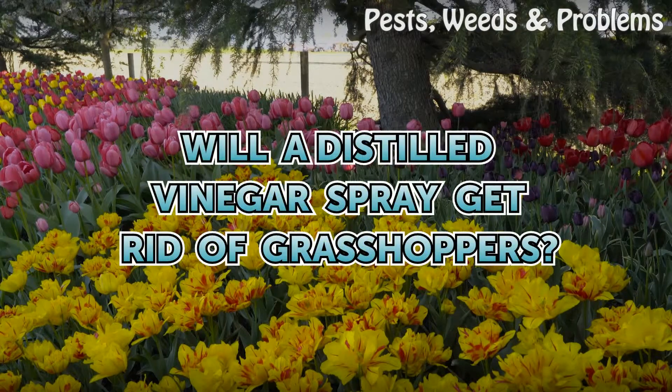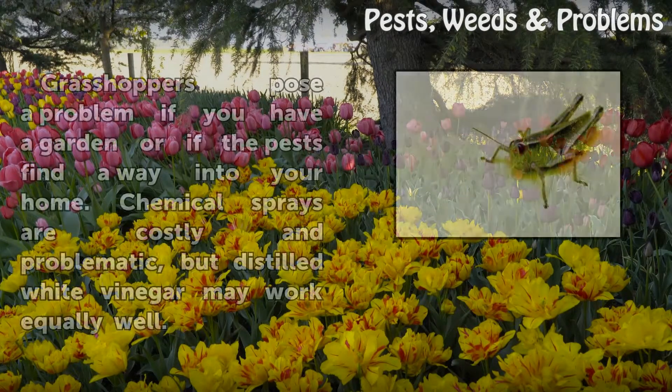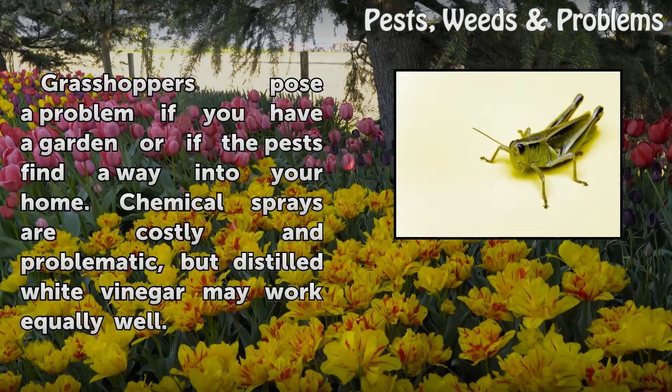Will a distilled vinegar spray get rid of grasshoppers? Grasshoppers pose a problem if you have a garden or if the pests find a way into your home. Chemical sprays are costly and problematic, but distilled white vinegar may work equally well.